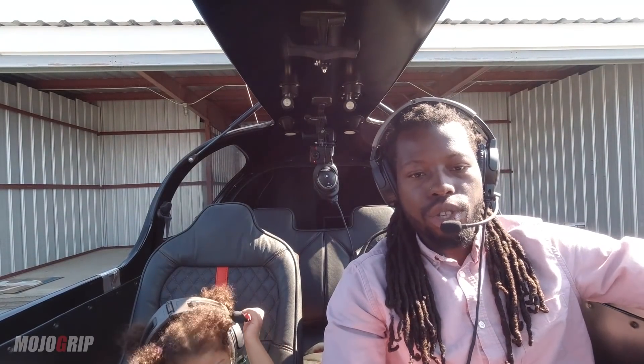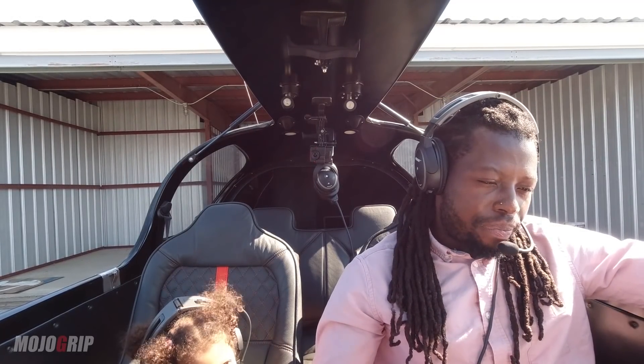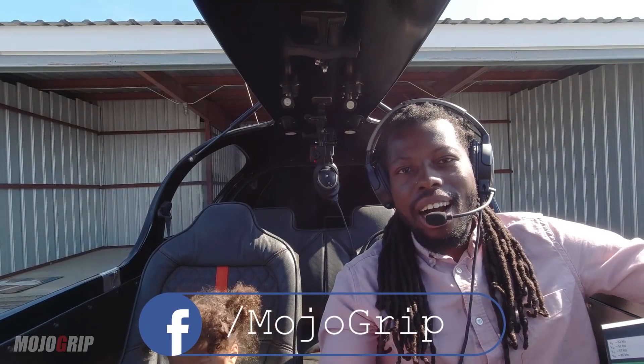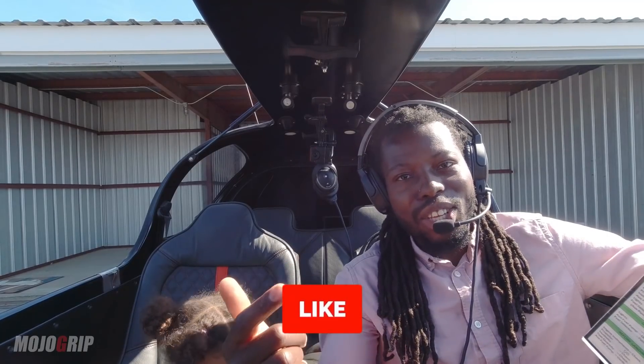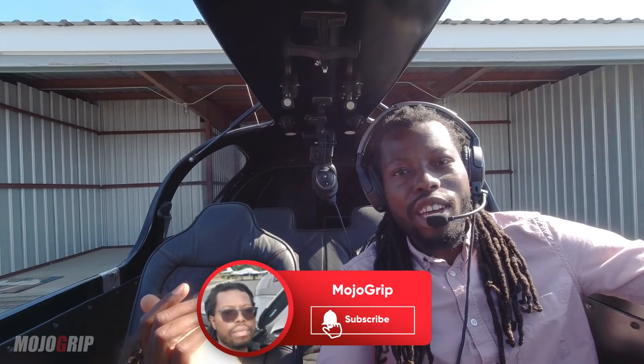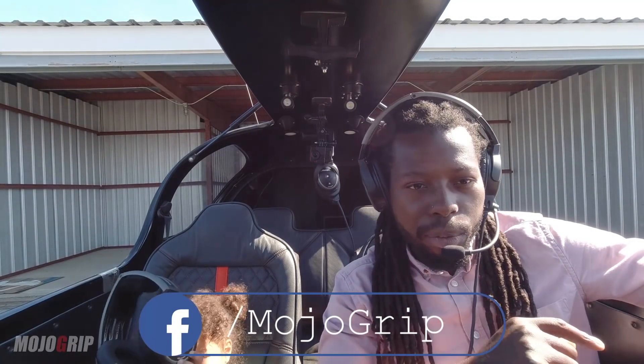Before I power down — please follow Mojo Grip on Facebook, and please subscribe to the channel. You can like this video if you enjoyed it. If you want to support the channel more, check out the Patreon page — I'm moving all the paid subscription stuff to Patreon. I greatly appreciate everyone supporting there, and make sure you follow on Facebook!